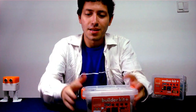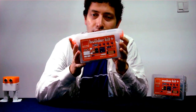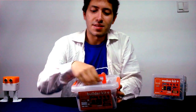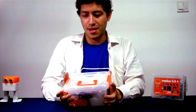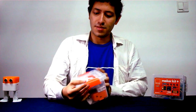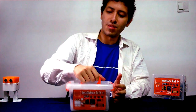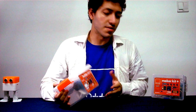Here I have the package — the whole box of the Builder Plast Kit. As you can see, it's a very easy to carry, big and strong plastic box that you can just carry around and store all your electric components in.